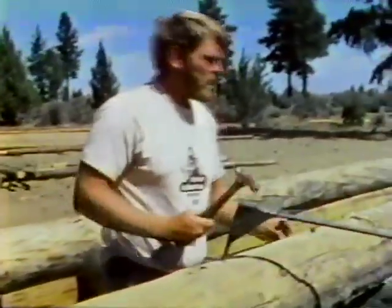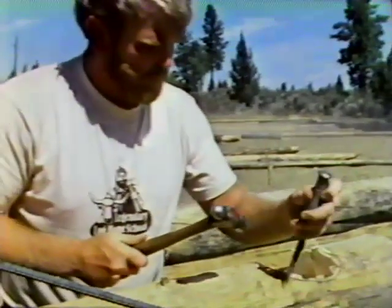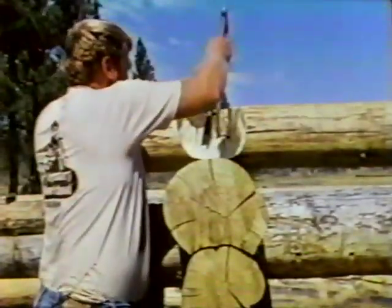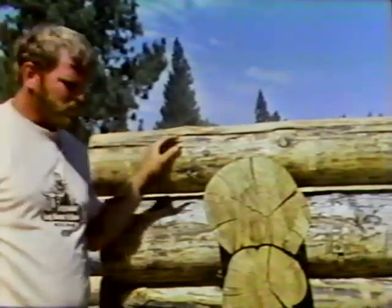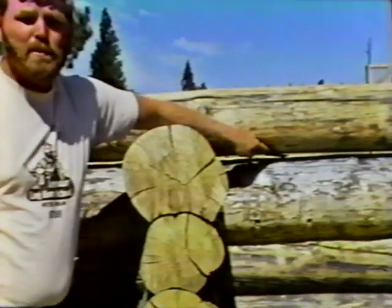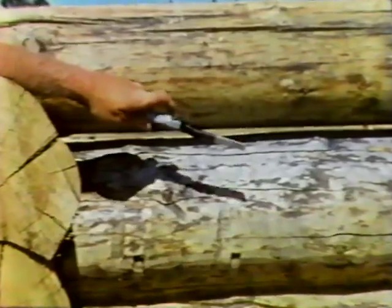We use the tip of the chainsaw to come down close to the line, then use a hammer and chisel to do the finish work. Now that we've finished the rough notch, we roll the log back into place and center it on the wall. As you can see, we alternate the butts and the tops all the way up the wall — this helps keep the building level. We still have a gap between the two logs, so we will again scribe and mark the entire log and cut a V-groove out of the bottom of the log. This will allow us to get the tight fits that we have on the logs below.